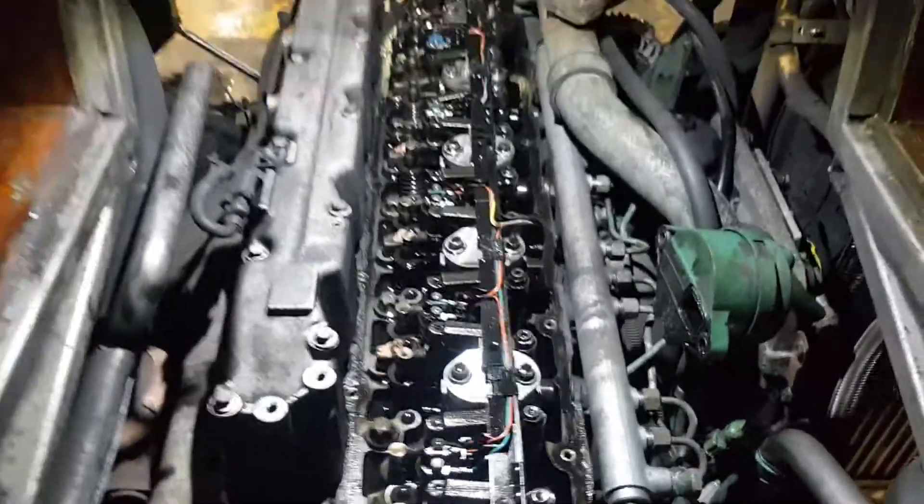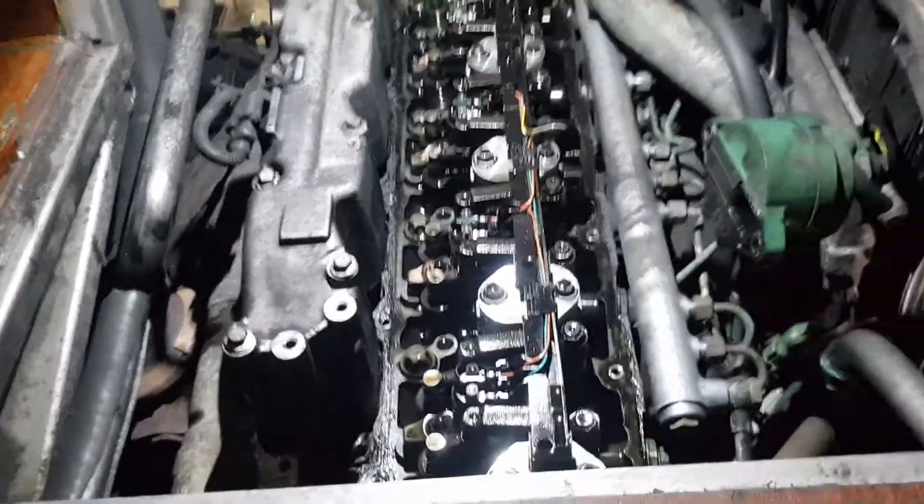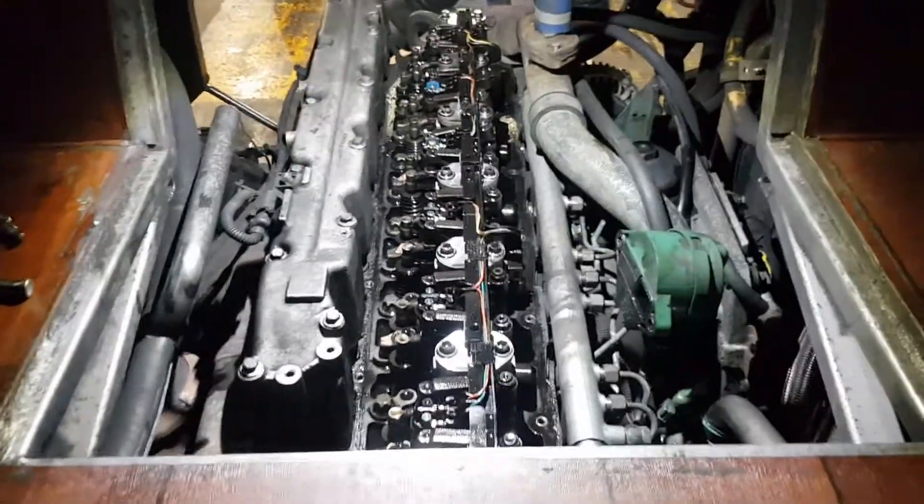For my learning purposes, I thought I would just record this video and add it to my coursework. I want to show you how to adjust the tappets on the Volvo B7.